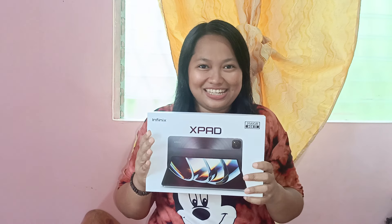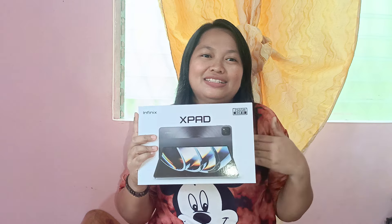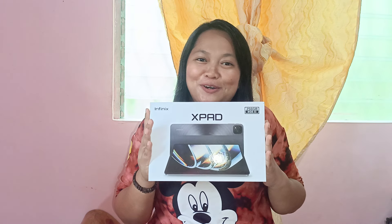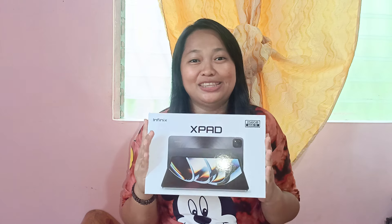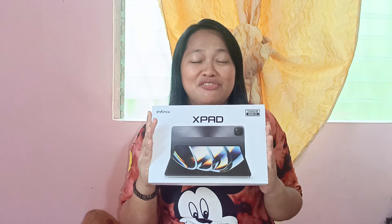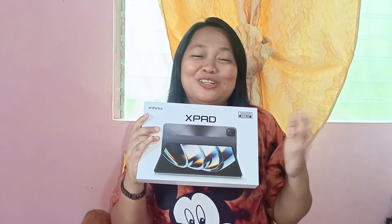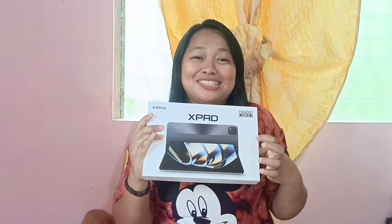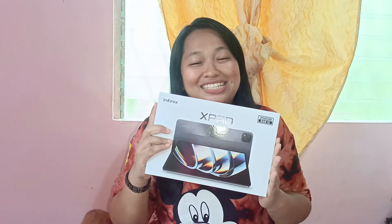So finally, I got my Infinix X-Pad. As a low-key person na konti lang yung pera natin, sobrang saya na po natin na we have finally — Infinix has released its smartest tablet in the market. This is what they call the smartest tablet in the market ng Infinix — the Infinix X-Pad.